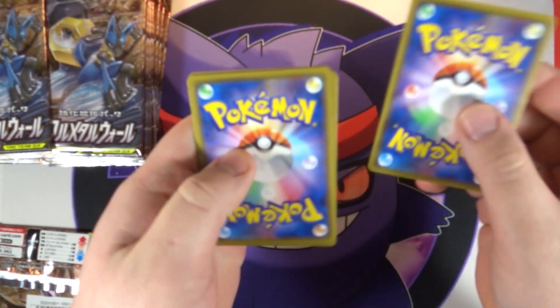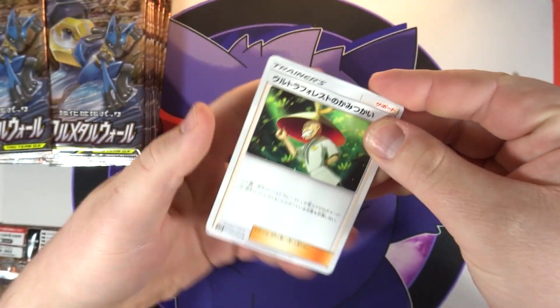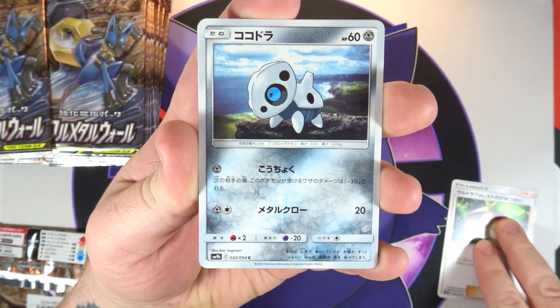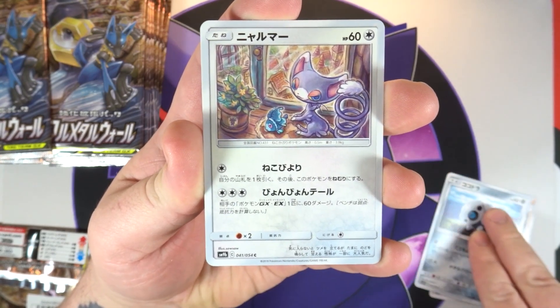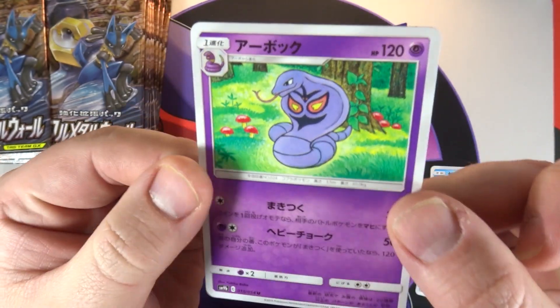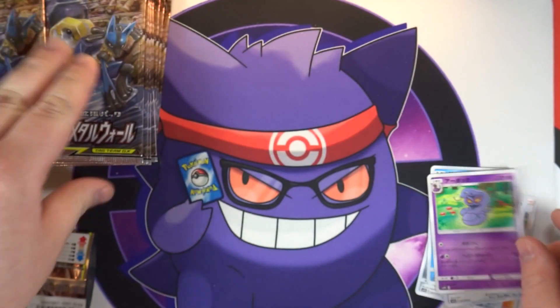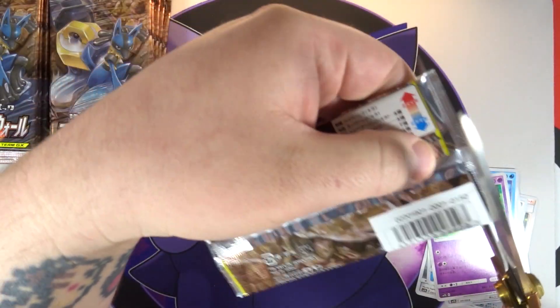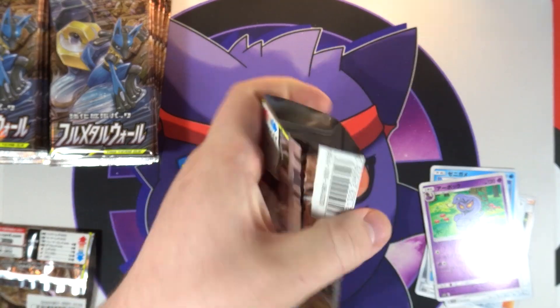All right, let's see what we can get here. We've got this trainer that I still don't know the name of, an Eevee, a Glameow, a Squirtle, and then we have an Arbok - very cool art though, I like that one. Okay, pack number two.